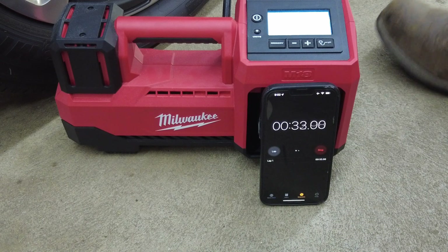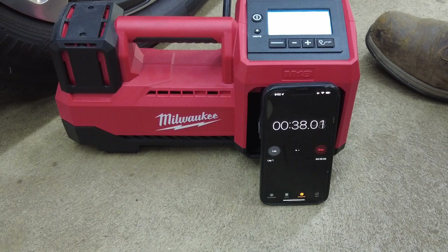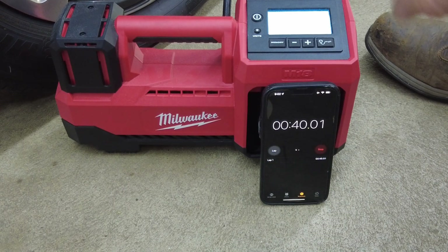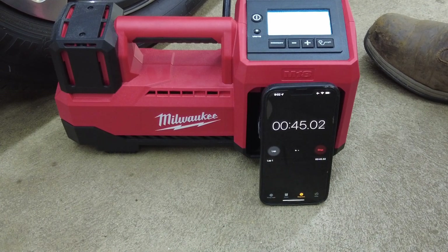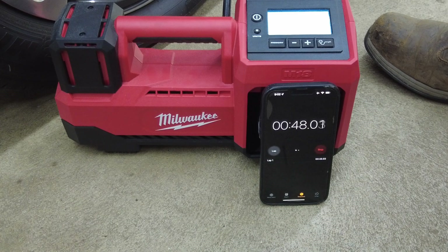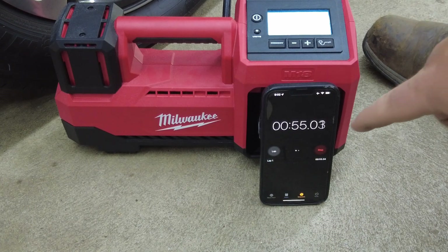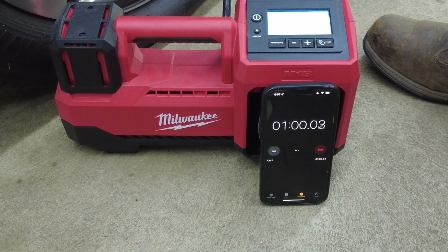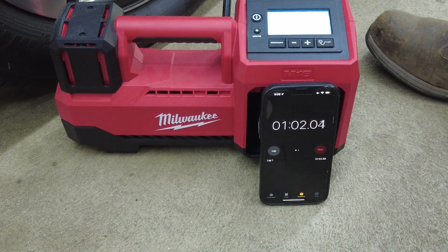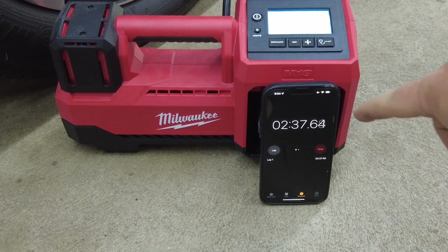One thing to note: the Milwaukee tool does not vibrate and move itself on the floor the way the Snap-on did. The rubber feet or the tool's design keeps it much more stable. It clearly operates at a much higher RPM than the Snap-on. We're almost at one minute and already nearly at 25 PSI — and now the tool has shut itself off temporarily.